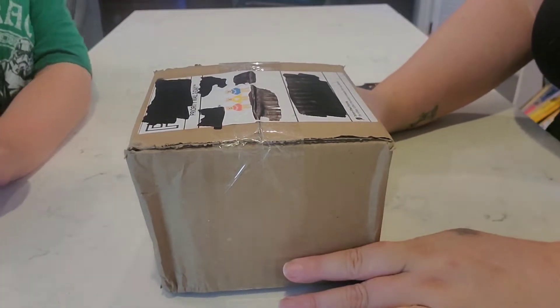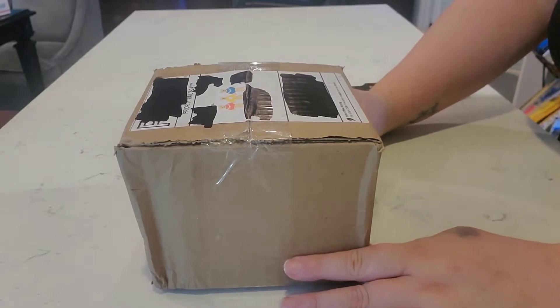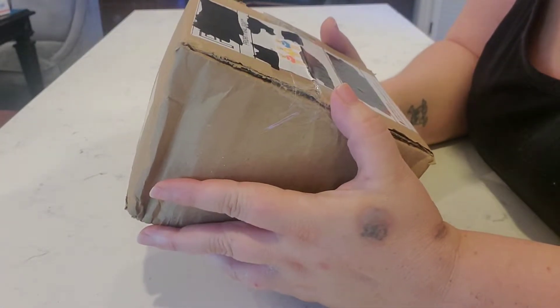Hey y'all, this is Emily and Hunter and this is Ohana Slime Review. Today we are reviewing a shop called Dear Slime.